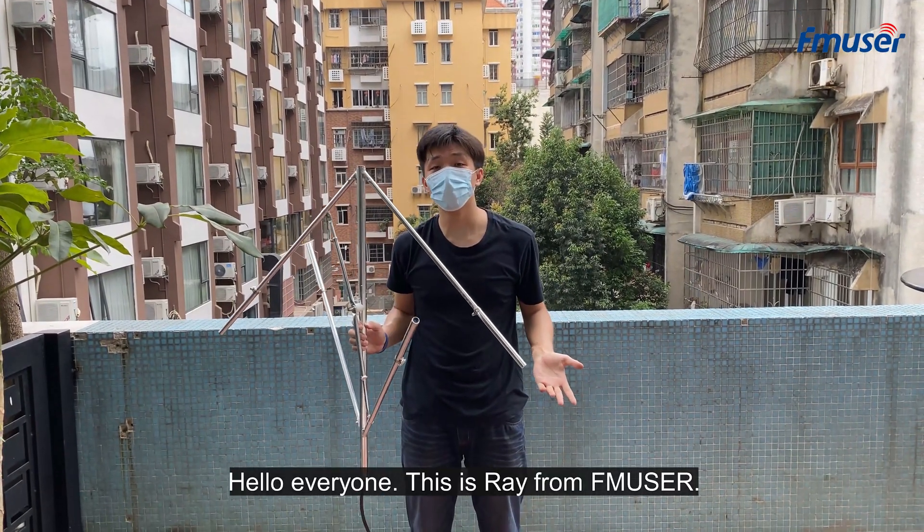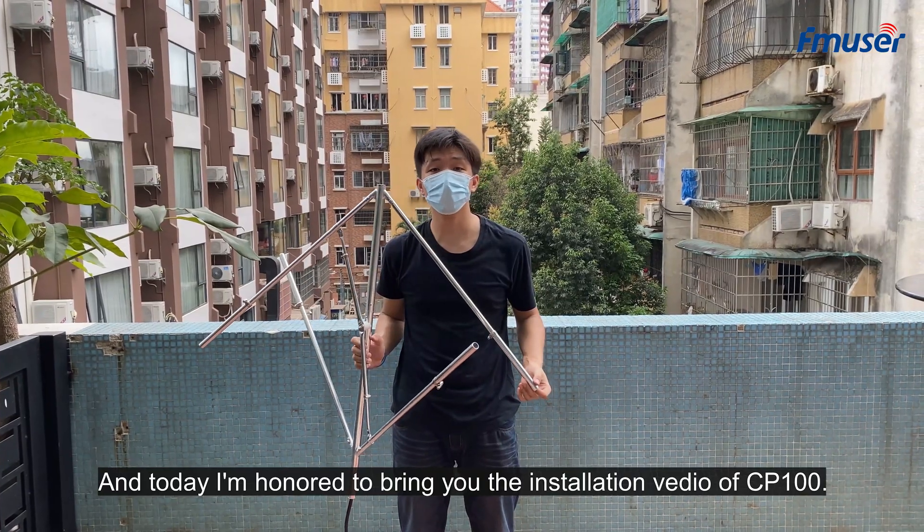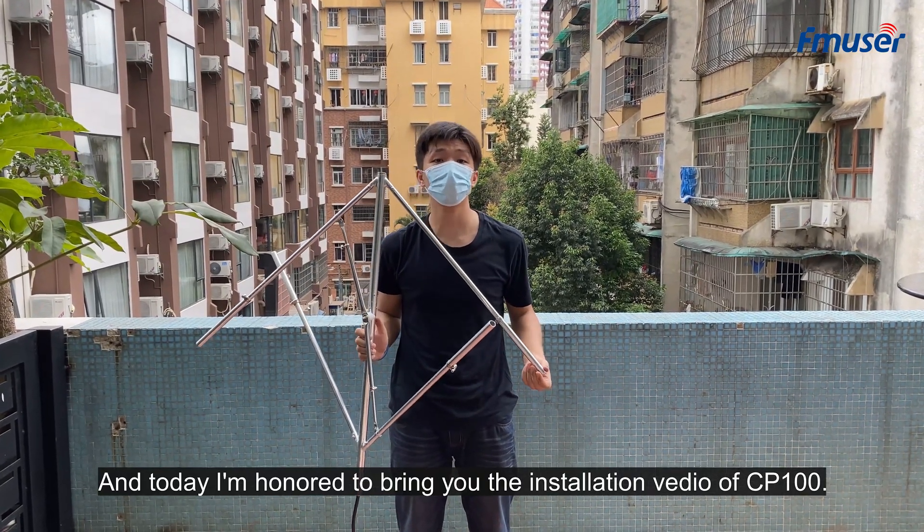Hello everyone, this is Ray from FM Newsroom and today I am honored to bring you the installation video of CB100.